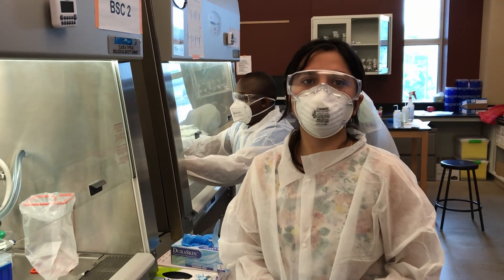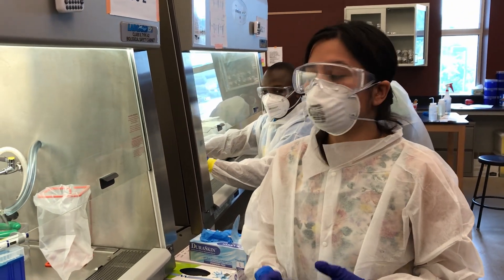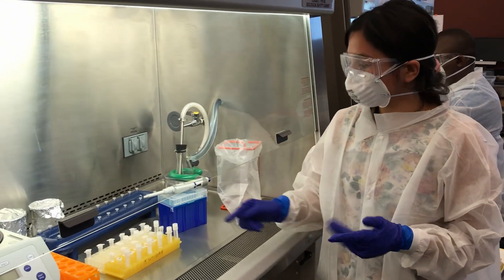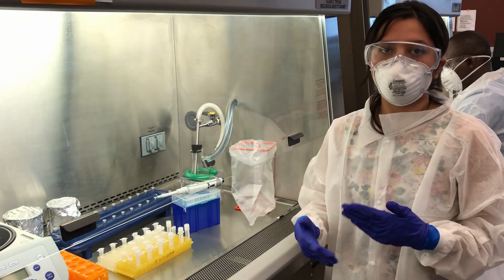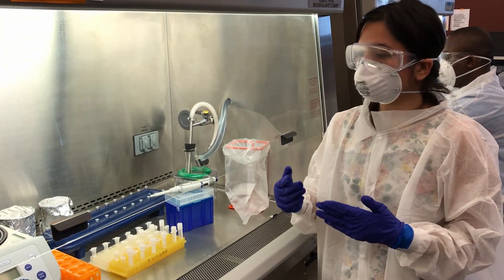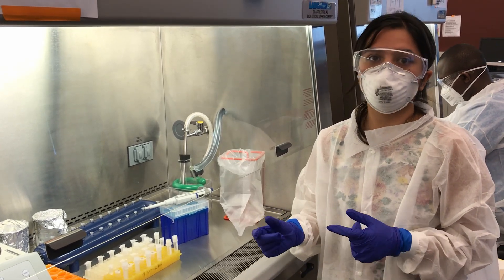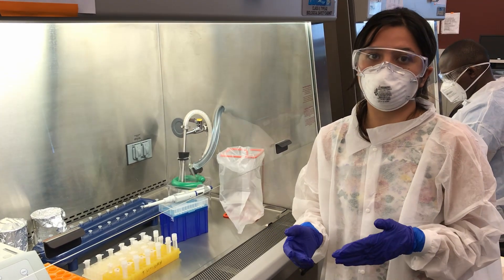We get our samples from the hospitals or different universities. Once we get our sample, we transfer everything to these vials so that we can re-extract it further. From the samples, we take 140 microliters, add it to a tube, and then add the lysis buffer.